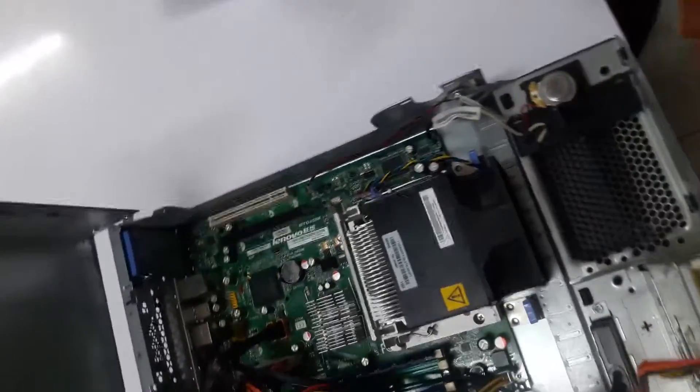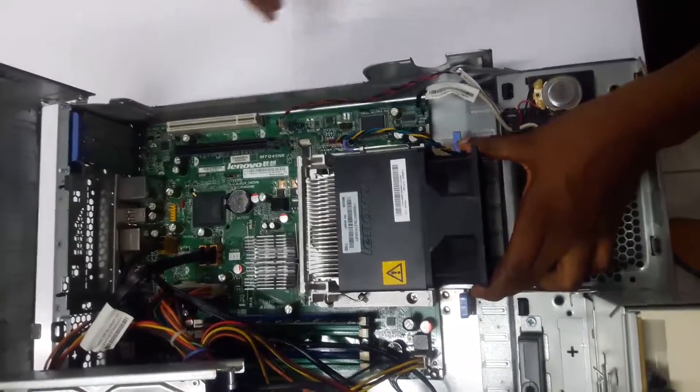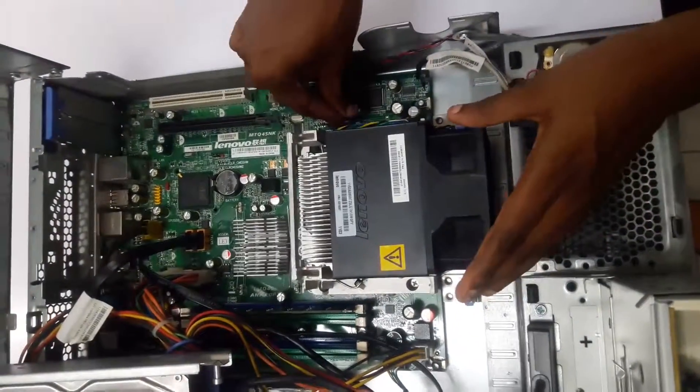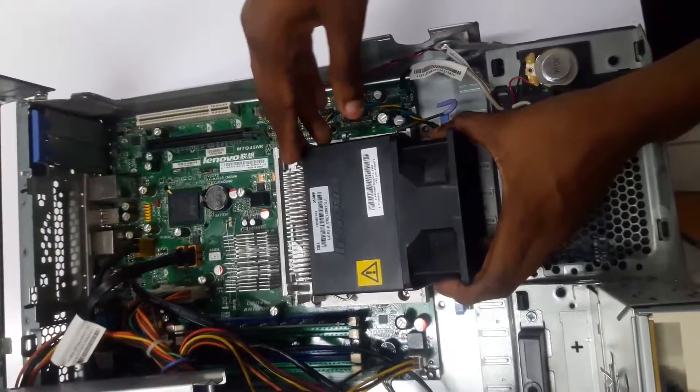We are now able to view our fan. Here is the fan. We're going to pull our pin here so that we may be able to get to our fan.